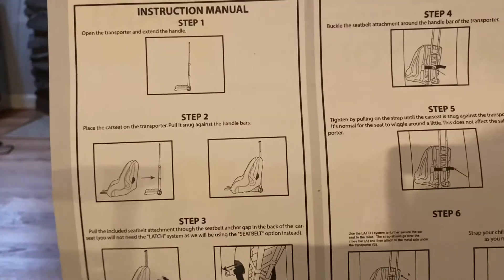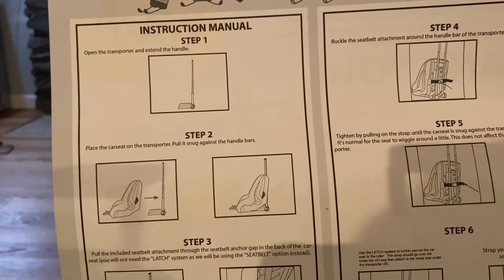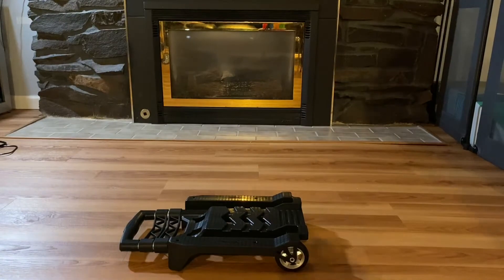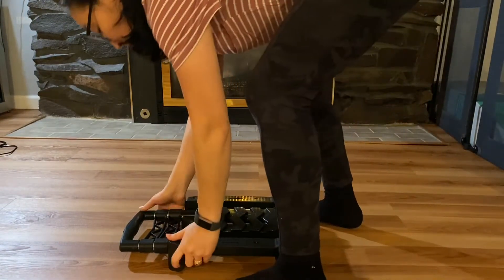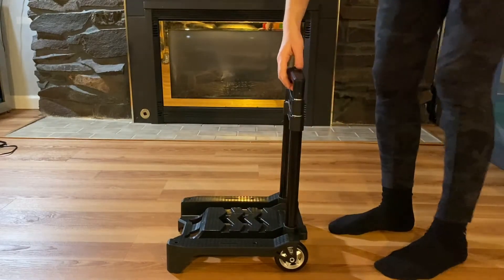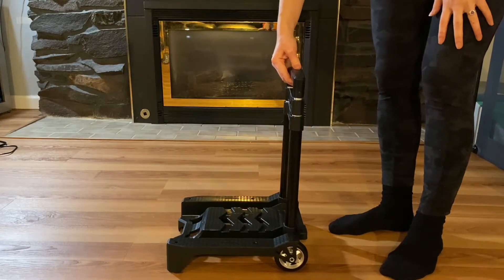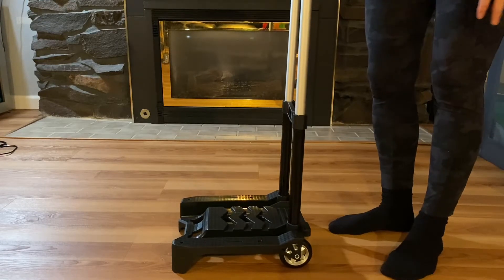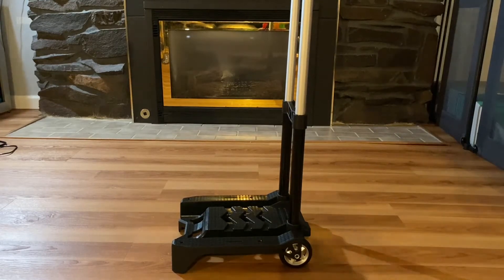There are six steps and we're going to walk through each of them. Step one is to open the transporter and extend the handle — and that kind of snaps into place.